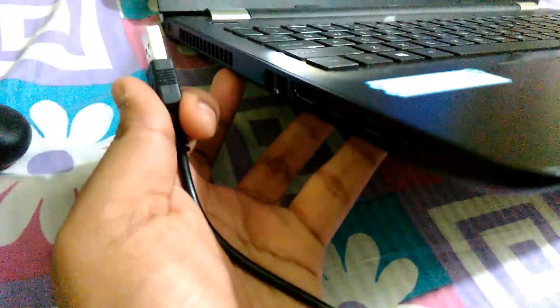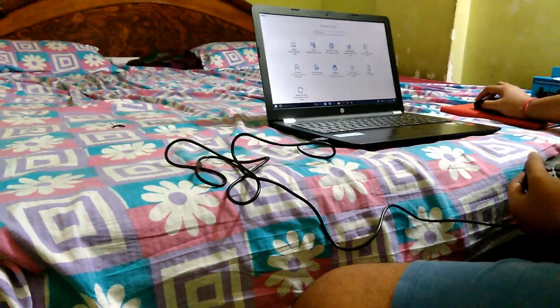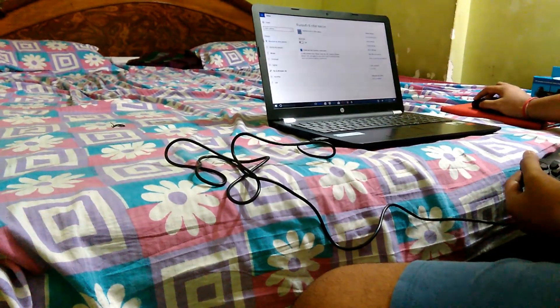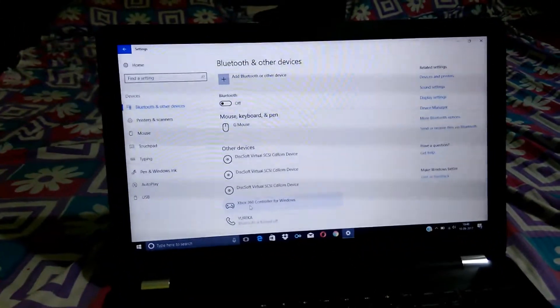Now we're going to plug in the USB cable — it's a normal USB so you just put it in your USB port. There's our USB port — putting it in now. You can hear the notification sound, which indicates that our gamepad is connected. If it doesn't work, go to Settings, then go to Devices.